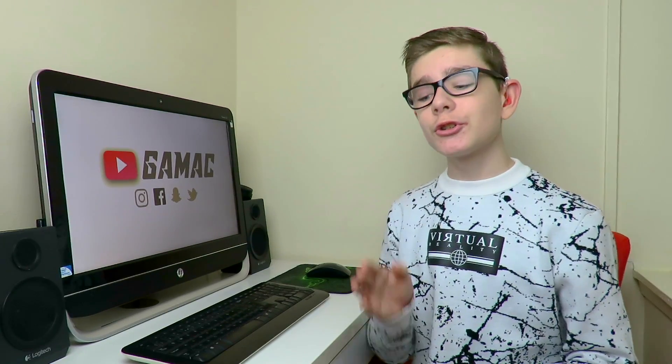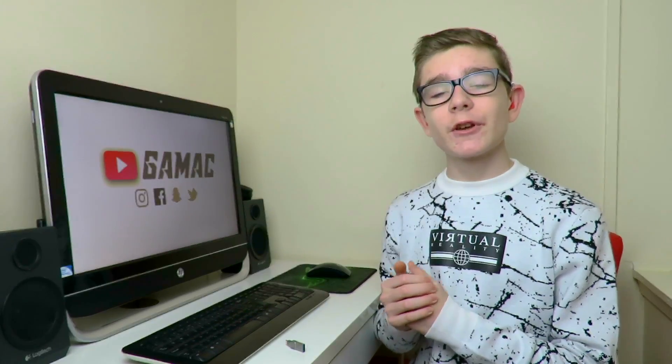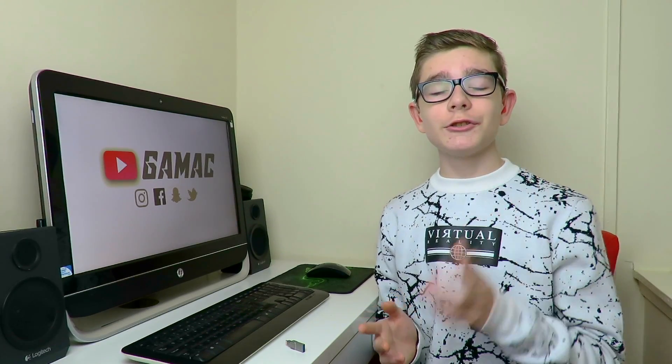I absolutely love this product — it's been a massive game changer for me and I'll continue to use it when I film on my iPhone. I would highly recommend checking it out; I'll leave the link in the description below for the Amazon page. This product is specifically for iPhone and the app is free on the App Store. If you have any video ideas, leave them in the comments below. Thanks for watching — give this video a like and subscribe if you haven't already, and I'll see you in the next video.